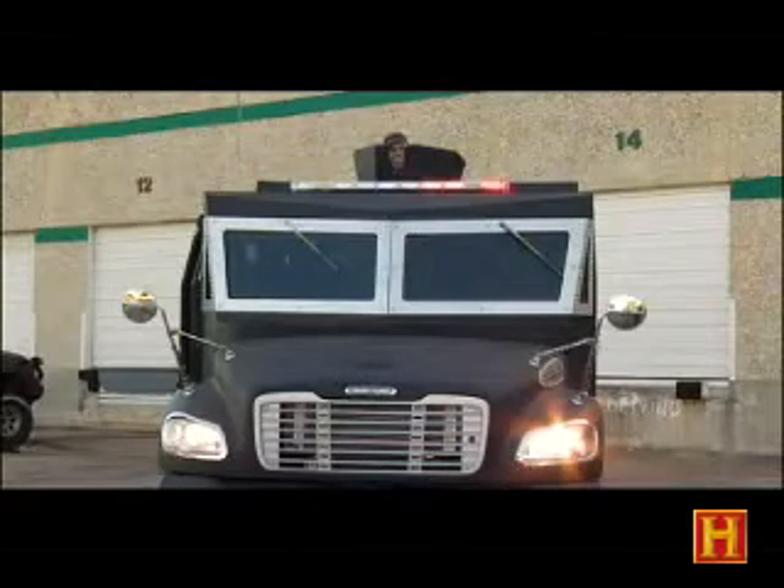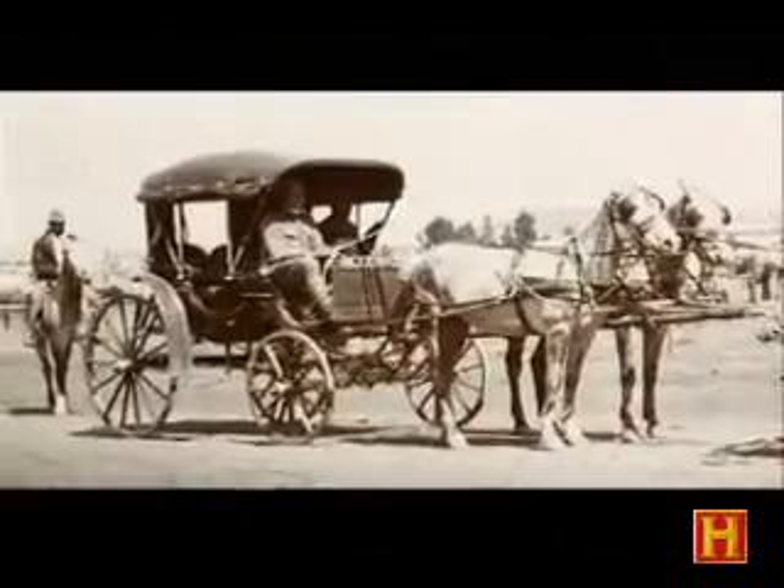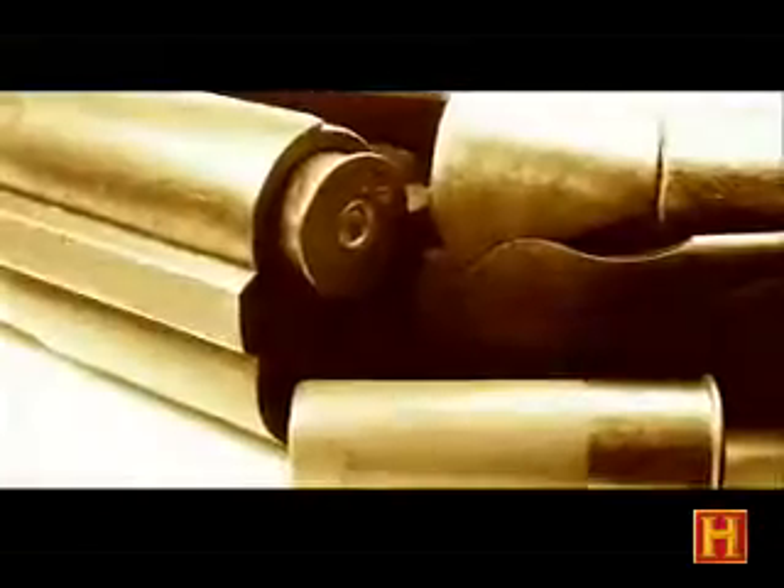Attention, fun fact to know and tell: the term 'shotgun' comes from the armored cars of the Wild West, when a guard would ride on top of a stagecoach armed with a shotgun. End of transmission.